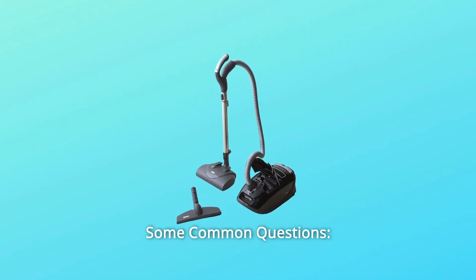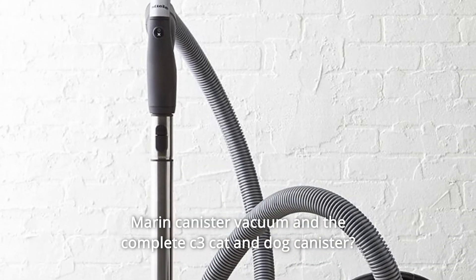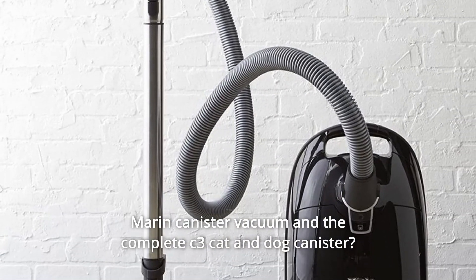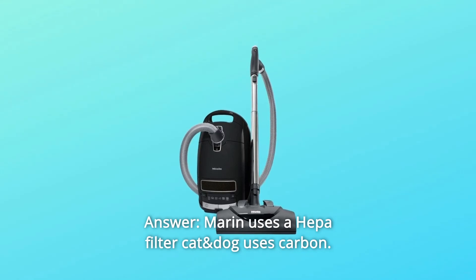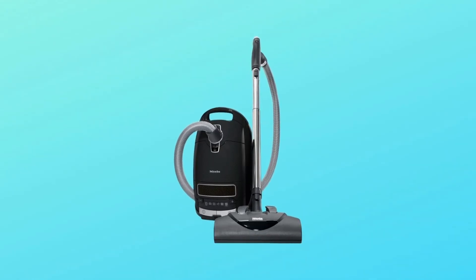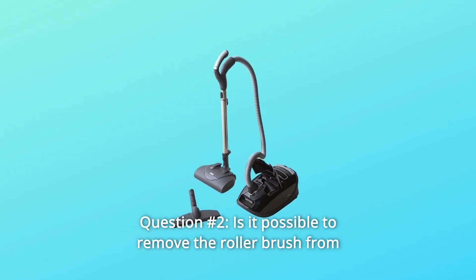Some common questions. Question 1: What is the difference between the C3 Miele Complete Marin Canister Vacuum and the Complete C3 Cat and Dog Canister? Answer: The Marin uses a HEPA filter; the Cat and Dog uses a carbon filter. HEPA is better for particles; carbon is better for odors.